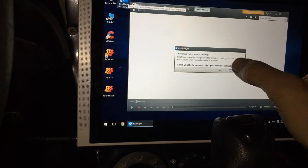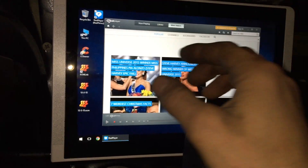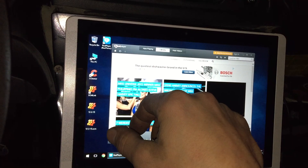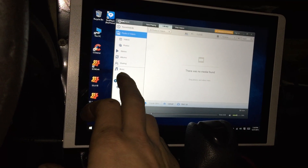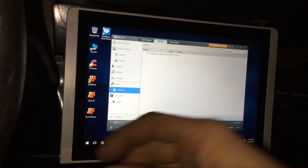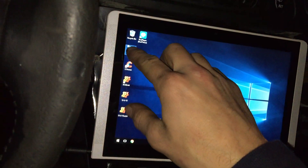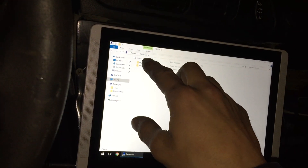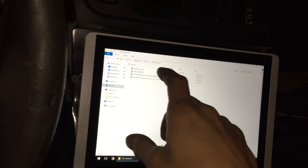My music should pop up here. I'll mess with those settings later, but for now I'll show you the music. We'll just play The Weeknd.